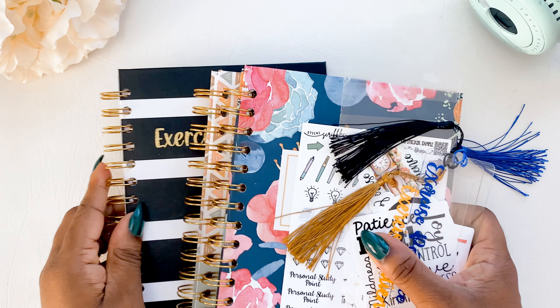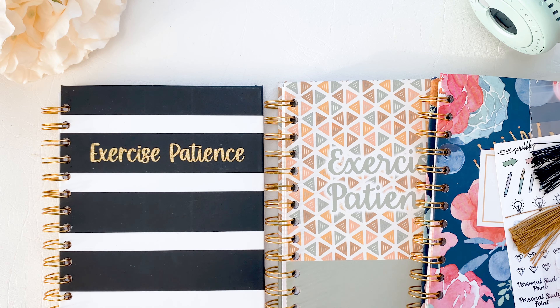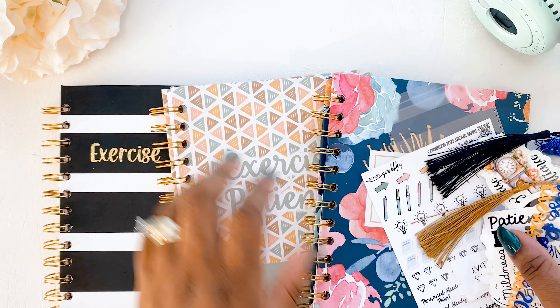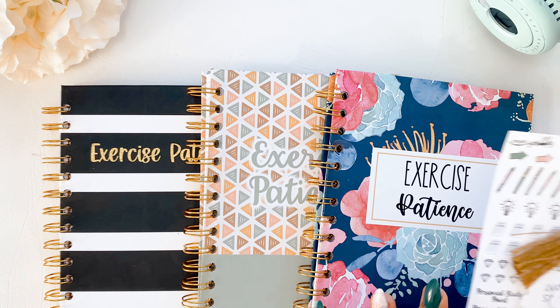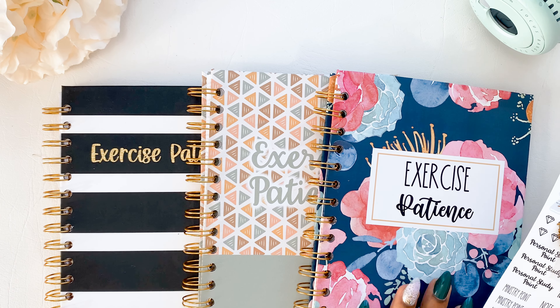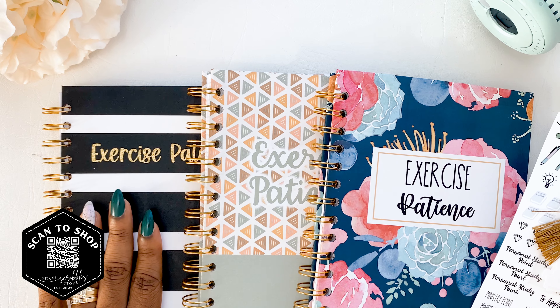So we have three notebooks and then we have some extras. We have the navy florals, the boho, and then the black and white.